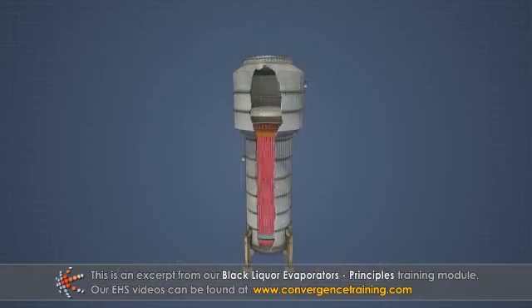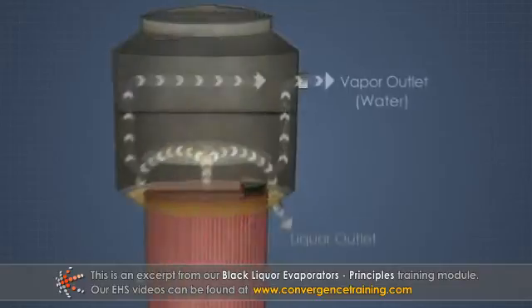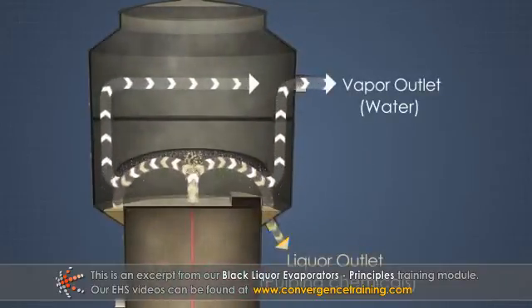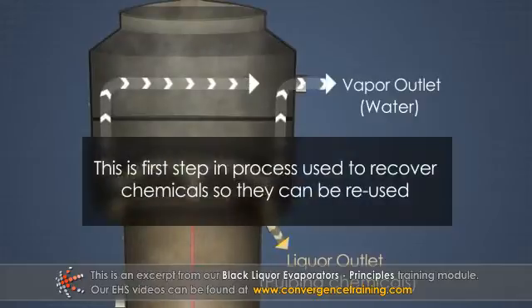At a kraft pulp mill, evaporators are used to remove water from the used pulping chemical solution in order to concentrate it. This is the first step in the process that is used to recover the chemicals so that they can be reused in the pulping process.